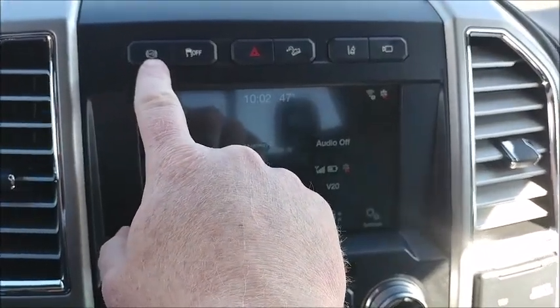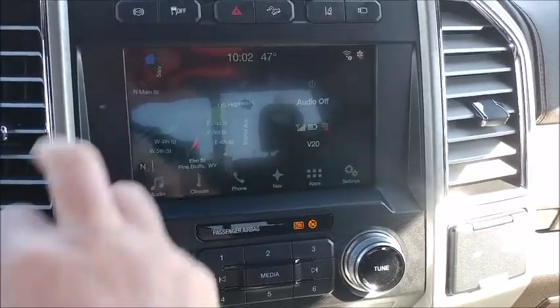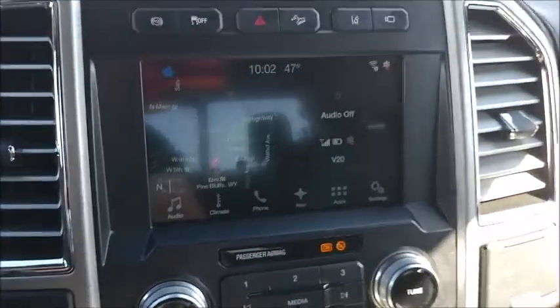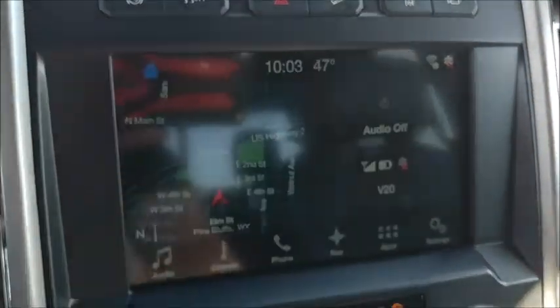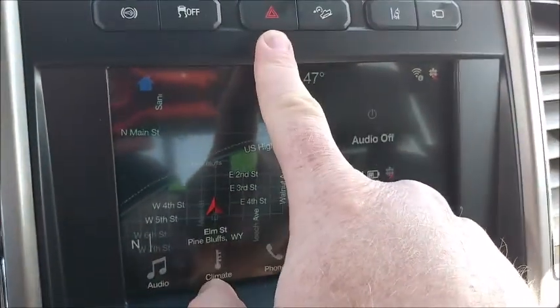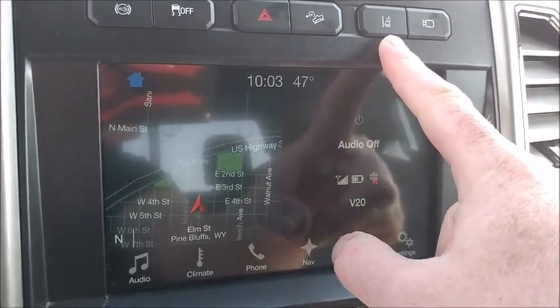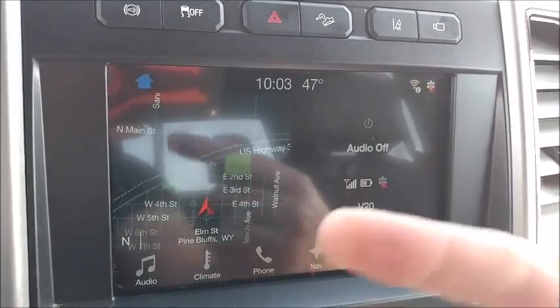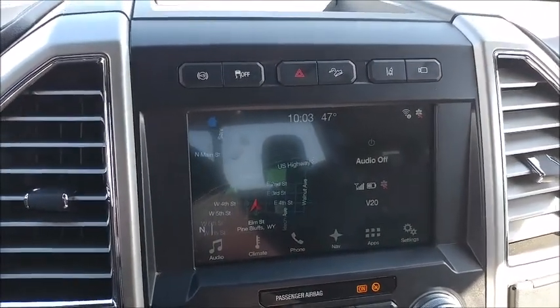Buttons across the top: up here you have your parking sensors — you can turn those off. Here's your traction control. Duke's lights here. Hill descent there. Lane keeping assist there — it doesn't actually physically keep you in the lane, but it does beep at you if you go out of the lane and vibrates the steering wheel, Ford thing. Cameras here — you can turn on the cameras and look at what's around the truck. That's actually kind of useful if you're trying to park in a tight space but you're not necessarily reversing into it.